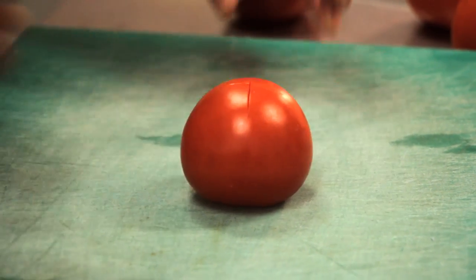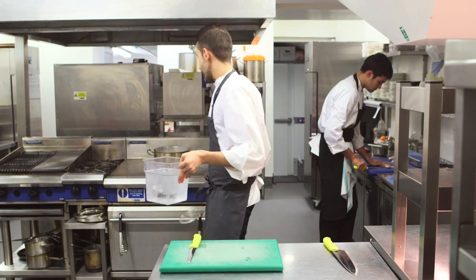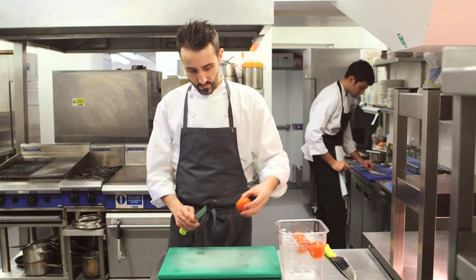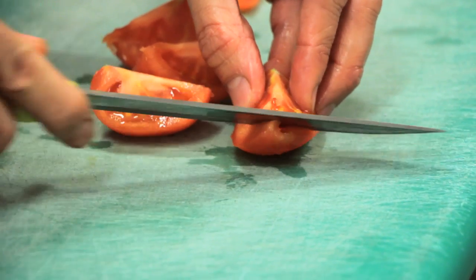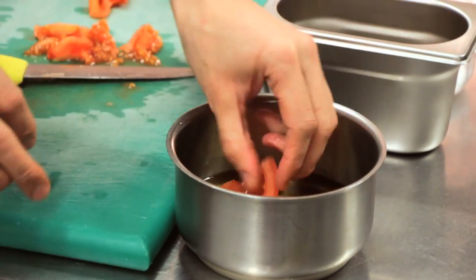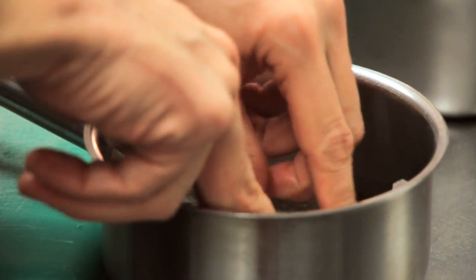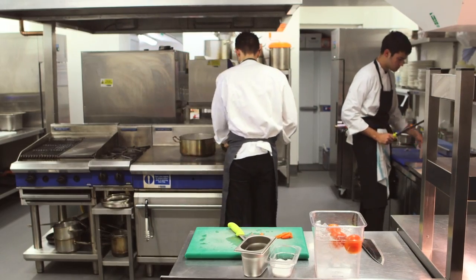We're going to start by making the petals. We're going to steam the tomatoes just for 10 seconds and then let them cool for five minutes in water and ice. We're going to cut the tomatoes in four pieces, take out the seeds, and then put them in a pot. We're going to cover the pot with olive oil, salt, and oregano, and then bring this oil with the quarters of tomato up to 70 degrees.